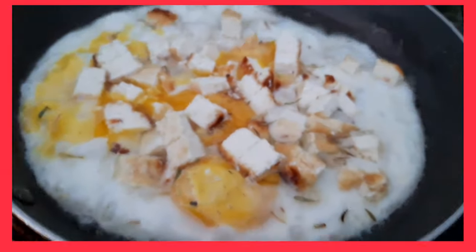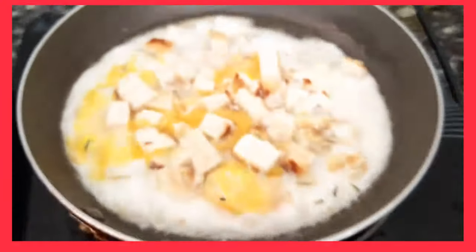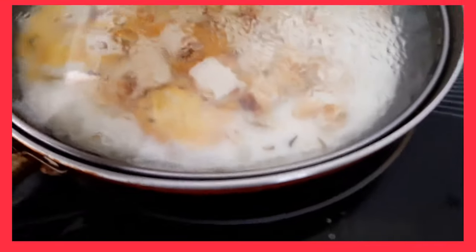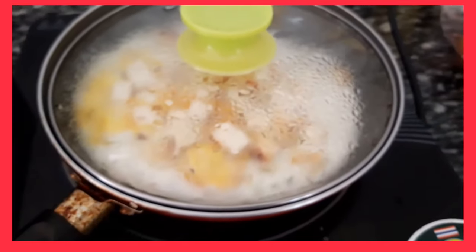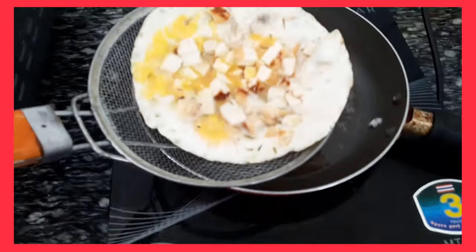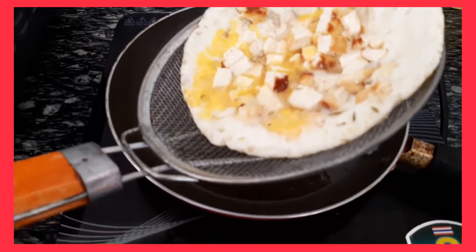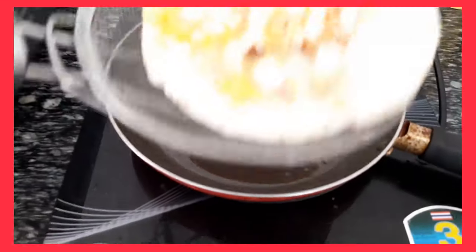I'm cooking it right now. I'm using coconut oil. Kunin lang natin using our strainer para makadrip yung oil. Although healthy naman yung oil na ginamit, pero mas masarap pa rin yung hindi masyadong oily.